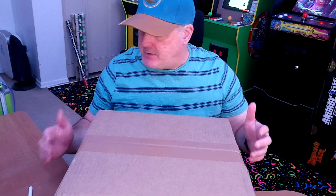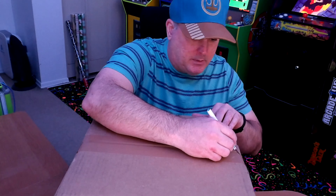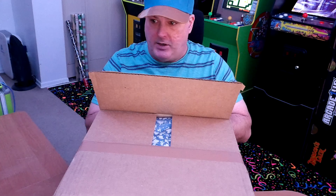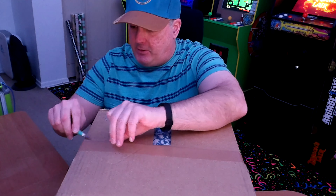Today I'm gonna open Count Dooku's lightsaber from ShopDisney.com. That's right guys, I pre-ordered this — it just came this morning, about an hour ago. So I'm gonna unbox it and see what Count Dooku's lightsaber looks like. R2W50 is excited too — both droids woke up as soon as I said it was from ShopDisney.